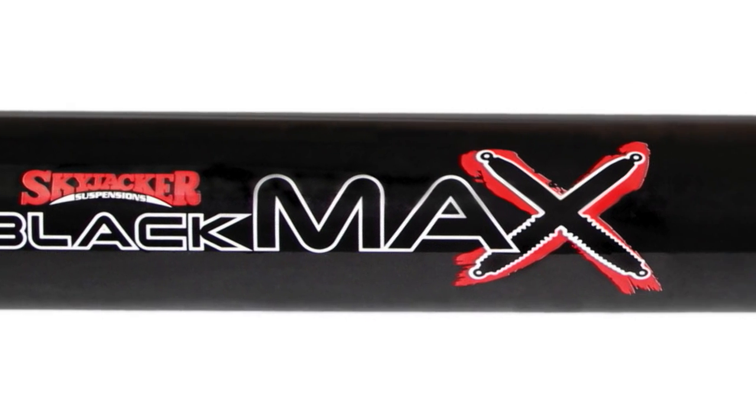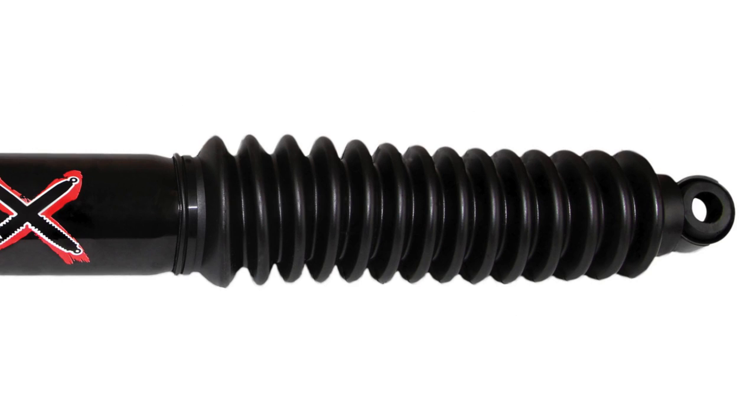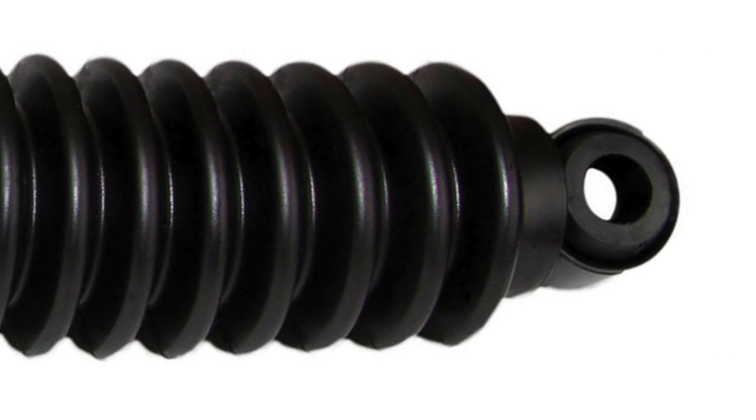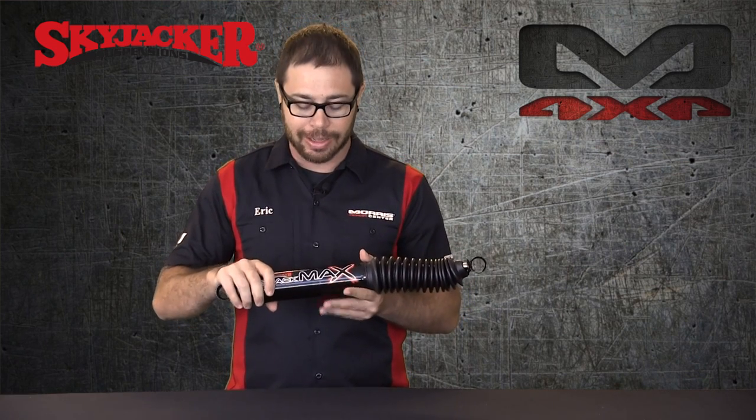These shocks have a nice sleek black design. You get a black shock boot and the polyurethane bushings included in the box are also black. So whether you're trying to go for that all-stealth look or you just want a really smooth, clean looking shock, the Blackmax definitely fit the bill.